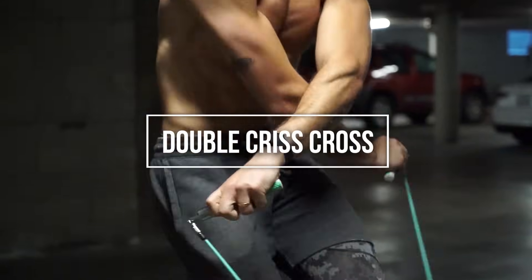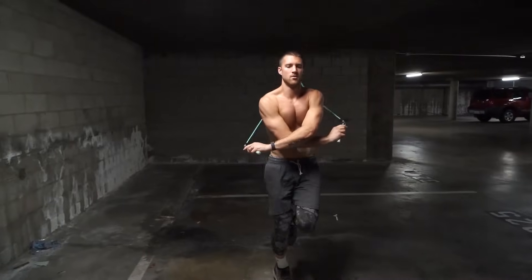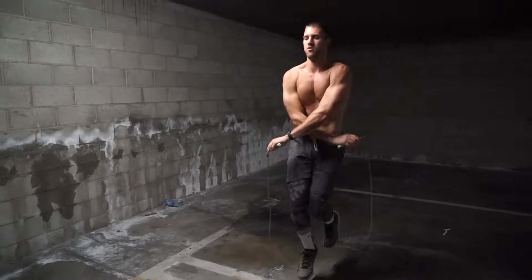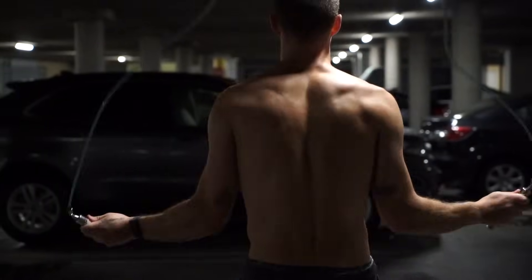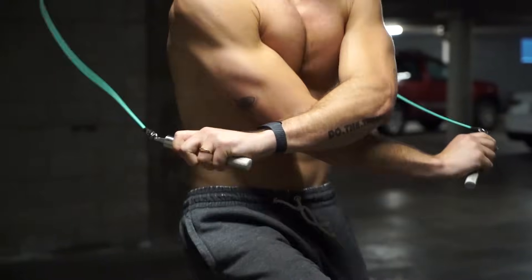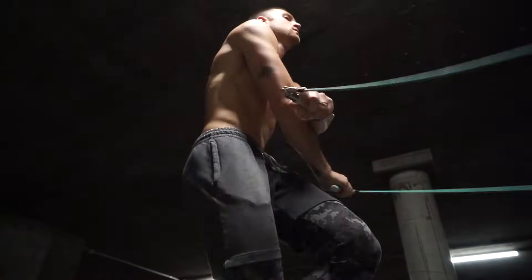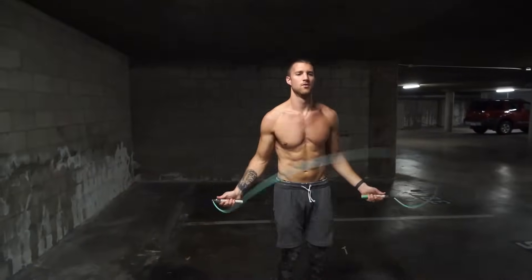Next is the double crisscross — same as the regular crisscross, except you hold the cross for an extra rotation. Nothing really changes; you're crossing the arms and then continuing to spin the rope while they stay crossed. The key is the wrists: after that initial cross, Brandon's arms stay there but his wrists keep making the rope move, giving it momentum to go around that second time without tripping up. Practice, practice, practice — these moves may look easy but we were all beginners once. Full tutorial is linked to the right.